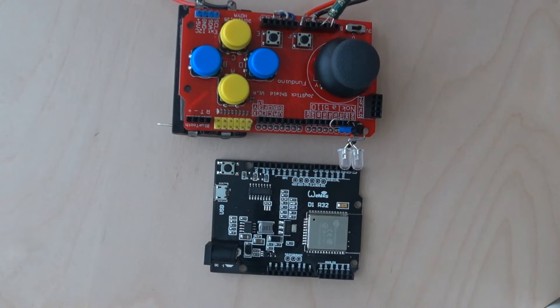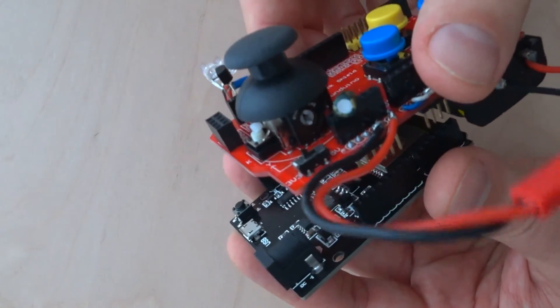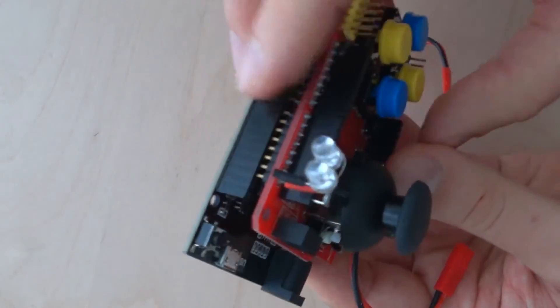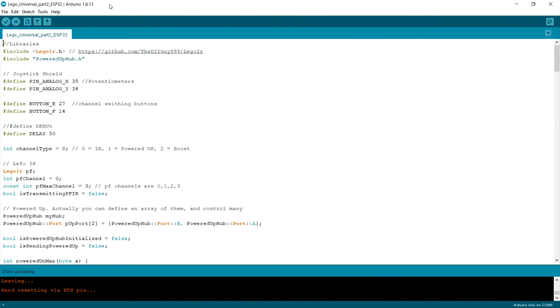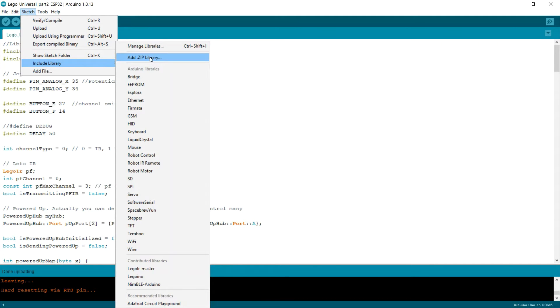And some resistors or even joystick shields to be used with it. So anyway, after all this research is done I can combine this shield with my new ESP32 UNO board and proceed to the programming part. Today I will be using Arduino IDE. I need to install the infrared library — I'll go to Sketch, Include Library, and Add from ZIP. I already did it on mine. You will need to download that library from the previous video and add it right here.